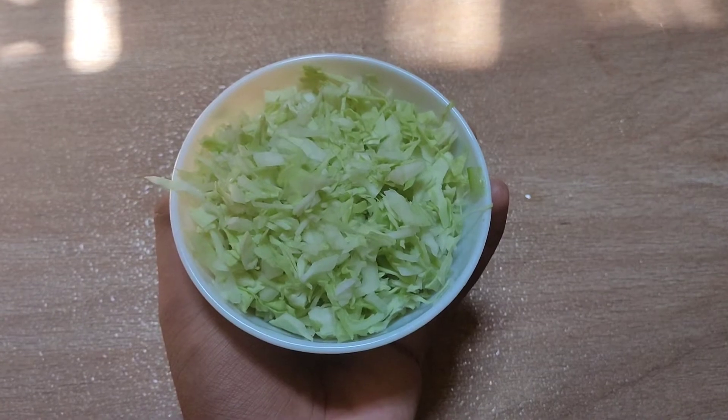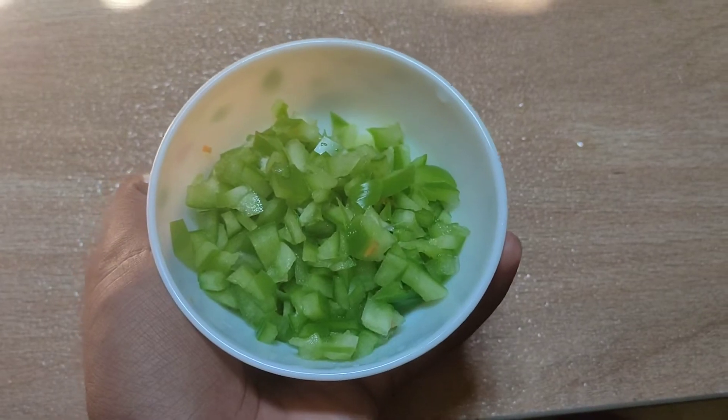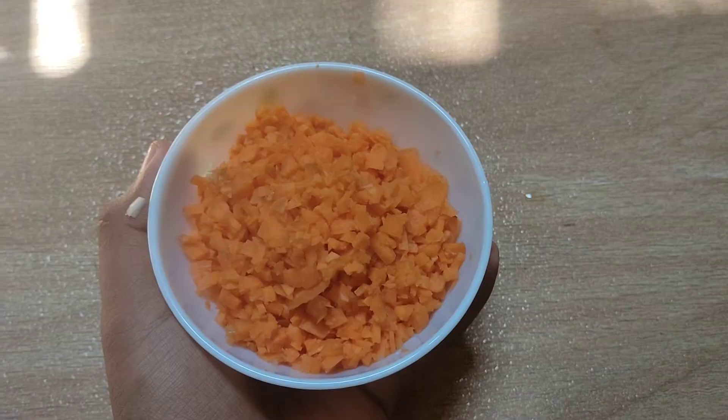1 cup of cabbage, 1 cup of capsicum, 3 carrots and 2 thakka.